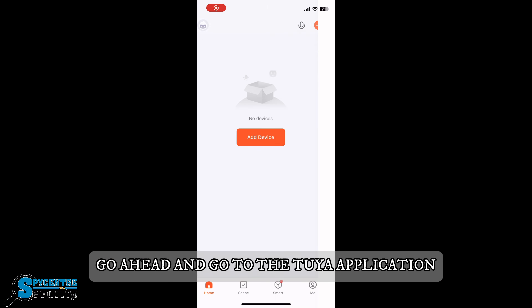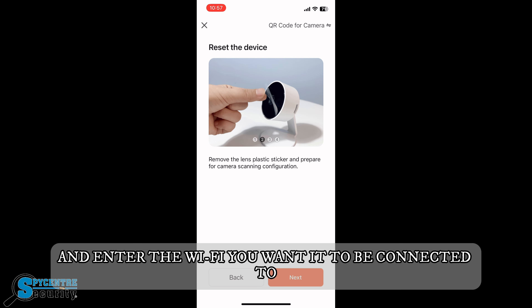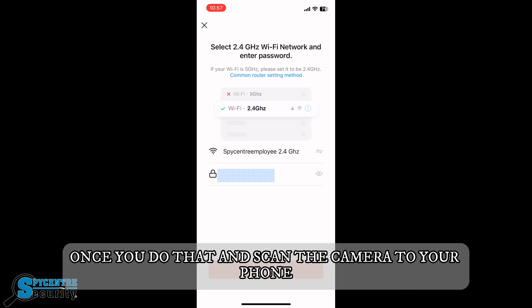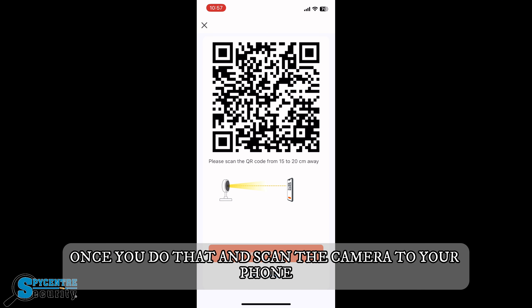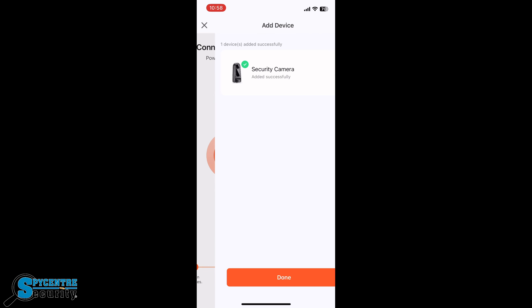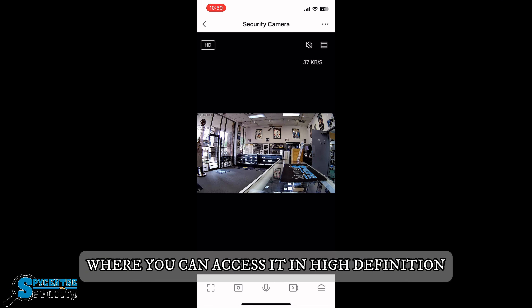Once you've turned on the camera, go ahead and go to the Tuya application where you can scan the camera into the application and enter the Wi-Fi you want it to be connected to. Once you do that and scan the camera to your phone, it'll sync to your Wi-Fi and after about a minute or so you can get the live feed straight to your phone where you can access it in high definition.